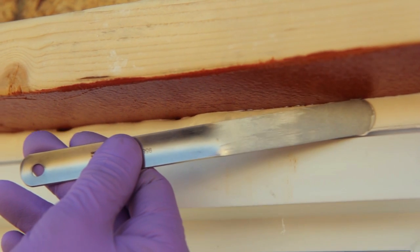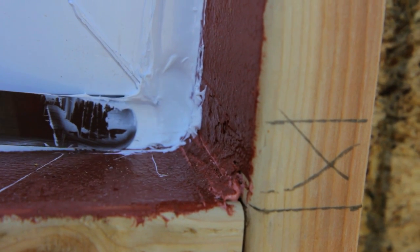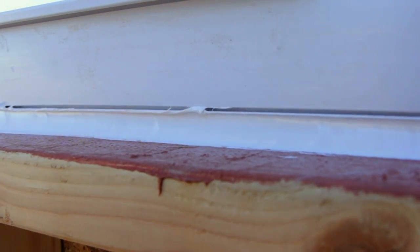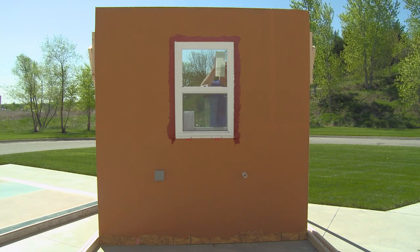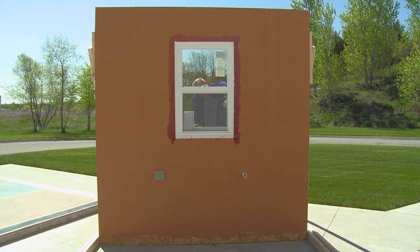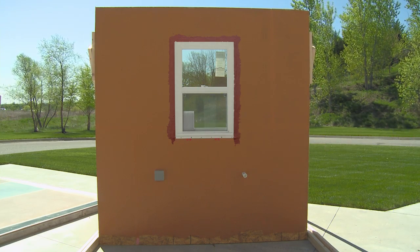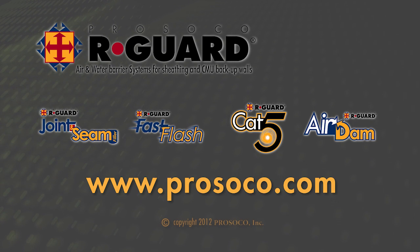That means a properly performing air and waterproof barrier system. The Air Dam marries the window to the monolithic fluid-applied flashing material and all the way out to the field material, giving you a continuous air and moisture barrier from the inside of the window structure all the way out to the face of the structural building — one uniform, waterproof yet breathable coating. What you have at the end of the installation is a seamless, monolithic, air and waterproof barrier that helps stop the costly, destructive, and unintended leakage of air, water, and energy through the building envelope. For more information on Prosico's R-Guard Fast Flash products, visit Prosico.com.